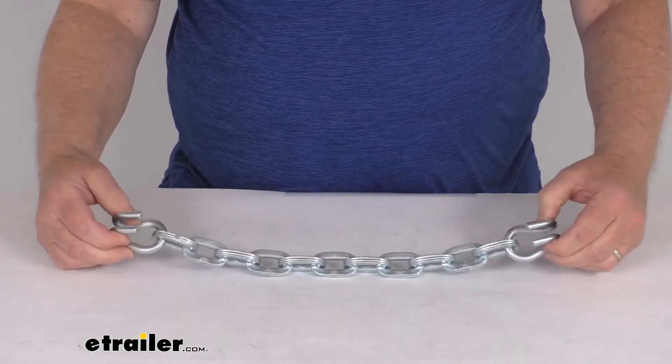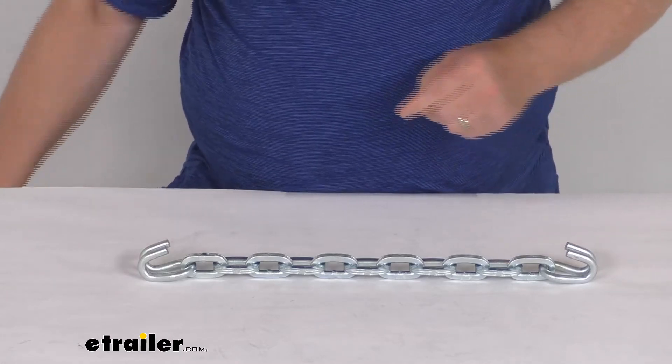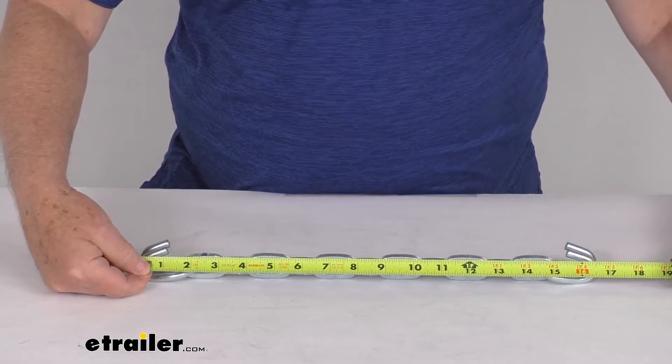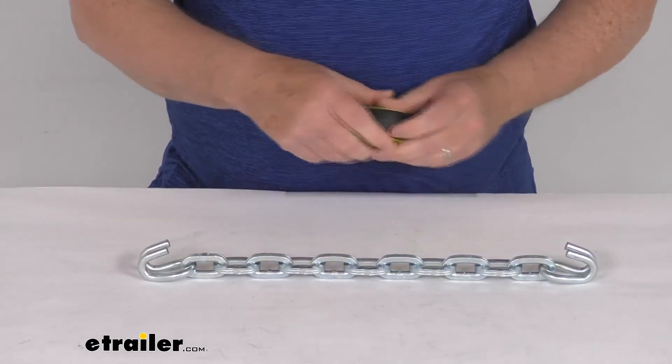This part is made in the USA. Overall length from end to end is going to be right at 16 and a quarter inches long. The link thickness is 7mm.